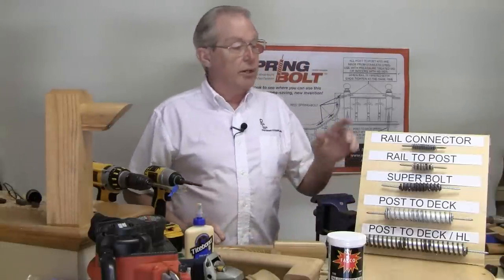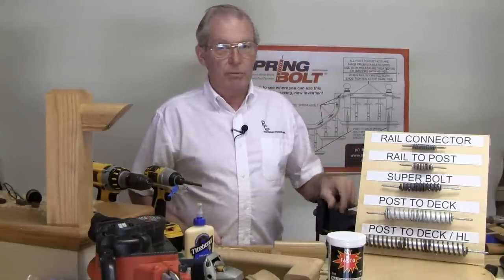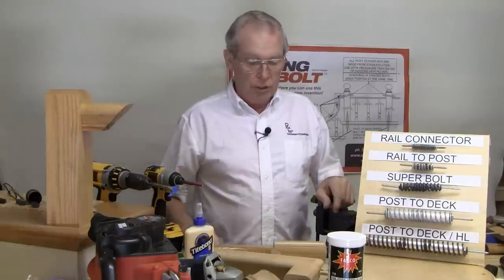Hello, my name is Roger Rock and today in this video I'm going to show you the five spring bolt kits that we have along with some installation tips.